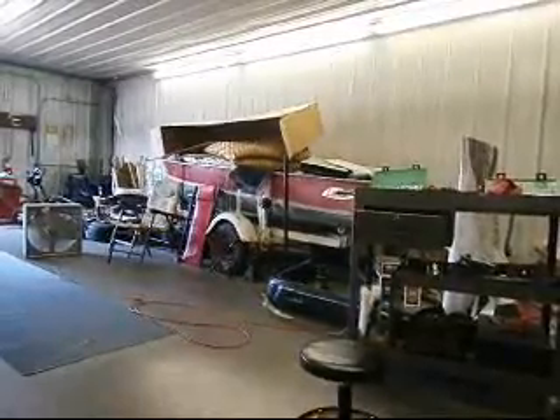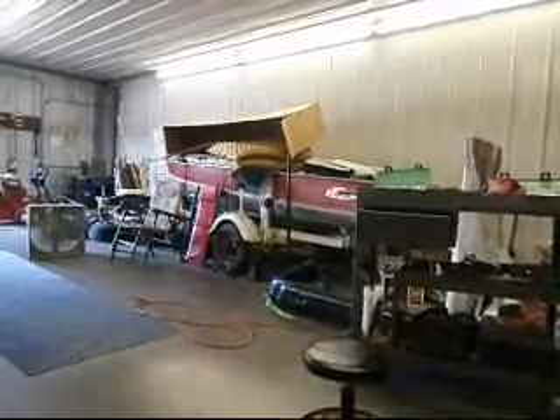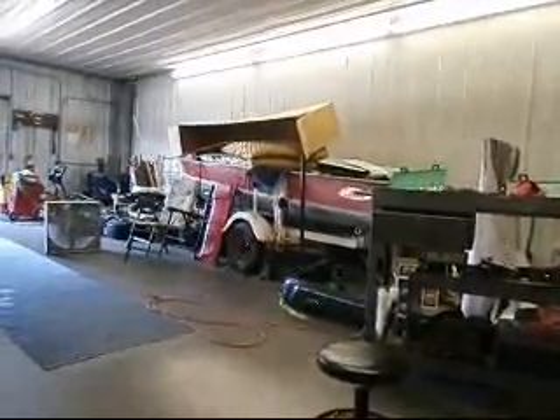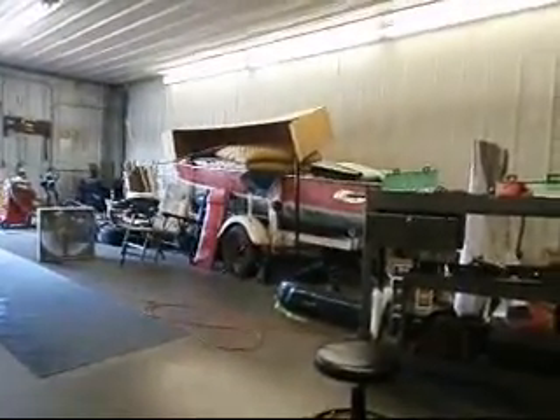Darren's getting ready for the races. He's getting ready to detail the bug. He goes, man, I wish I could be there — I'd love to help deep polish that thing up.